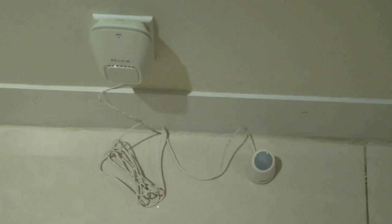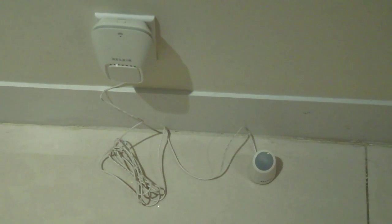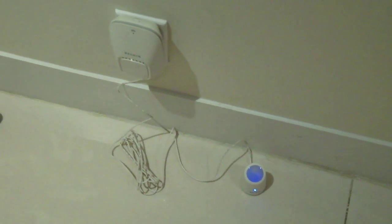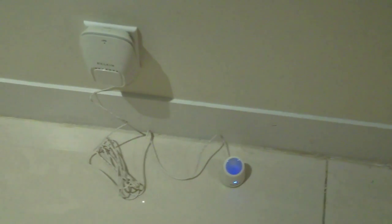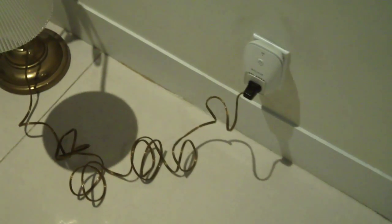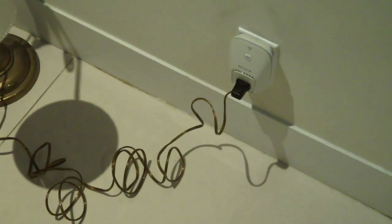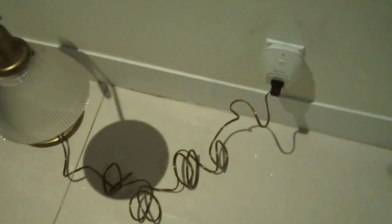Hello, it's Zach from Engadget and we are here with Belkin Wemo. This is essentially a remote controlled outlet solution. What you're looking at here is the sensor module — the kit includes this motion detector, and over here we have a separate lamp module, a very basic on/off lamp module with a switch right on the unit. These connect to your Wi-Fi network.